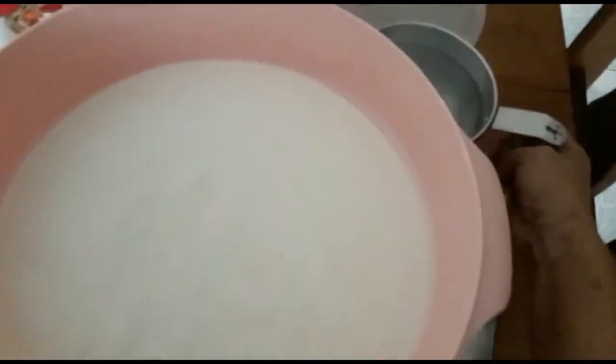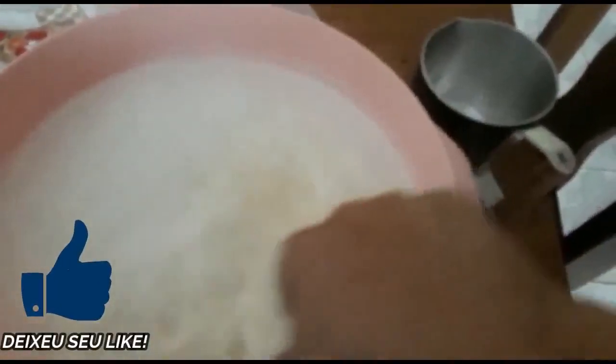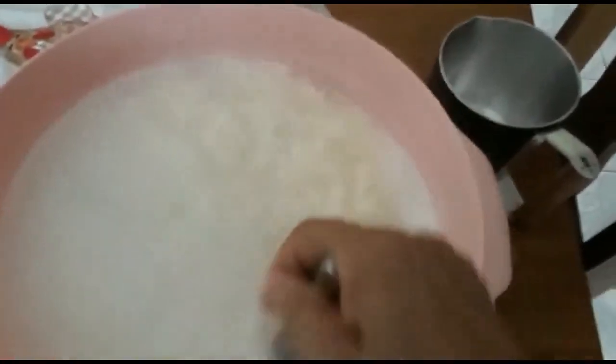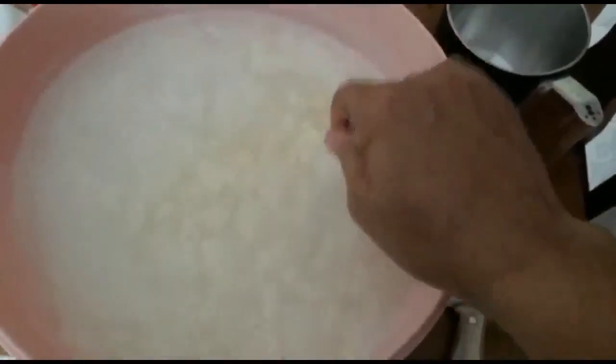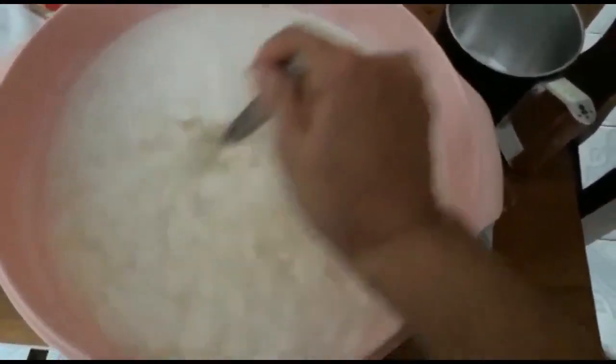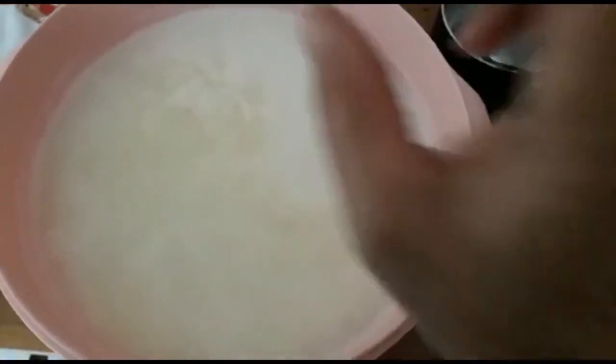Agora que eu já cortei e ele tá todo quadradinho, esse é o segredinho, gente. Vou colocar um caneco de água quente, mais ou menos um litro, fervendo mesmo, e vou mexer bem. Daqui 5, 10 minutinhos no máximo, essa massa vai ter baixado. Se você não quer ele meio pré-cozido, aí você faz com água morna — dá o mesmo resultado.